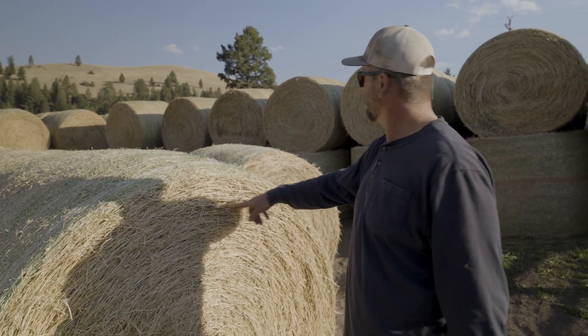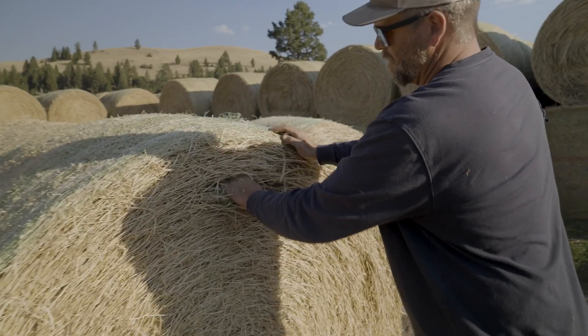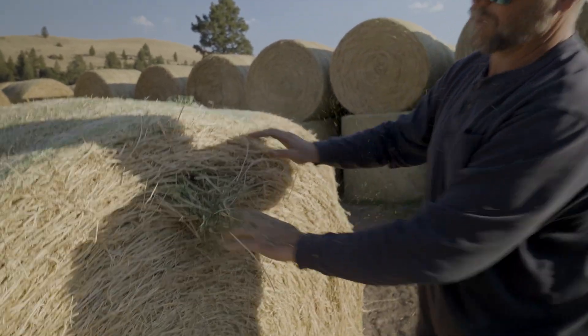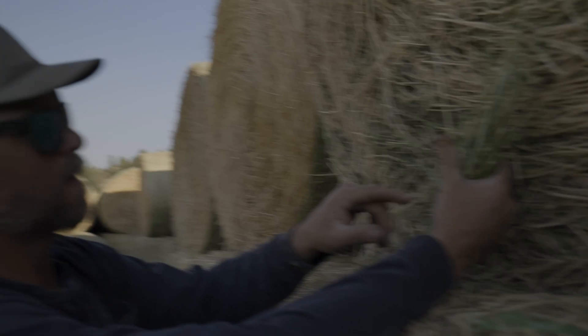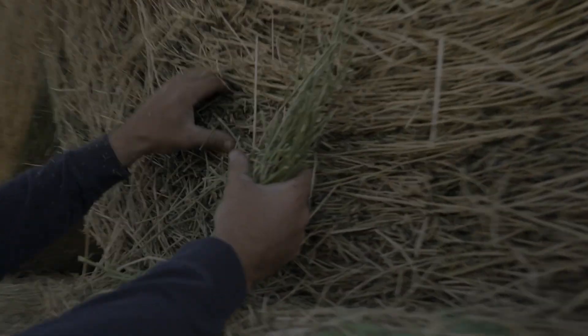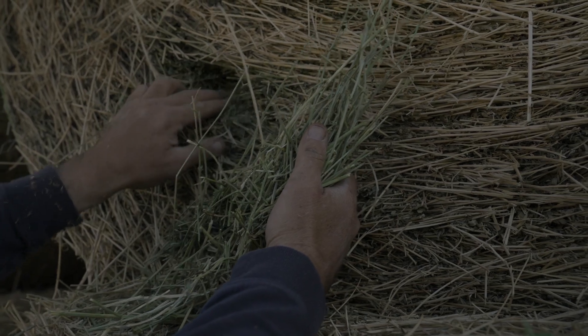This is fertilized second cutting and this stuff is algae. It's beautiful hay, but when you pull it out and compare the two, look at the color difference. You can see it on this just outside — this is a lot lighter, this is like a deep green.